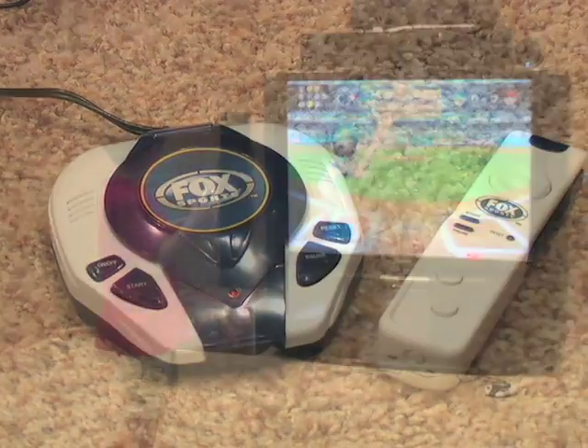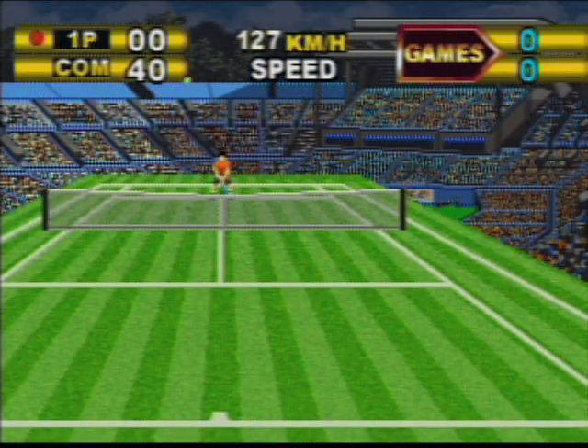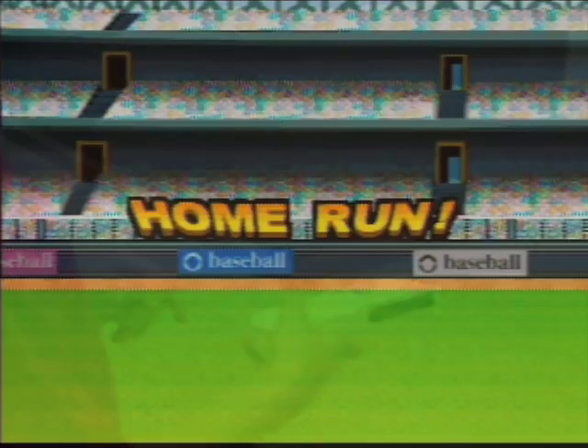Live to compete? Then step up to the plate and take a swing at the Fox Sports Plug-and-Play 7-in-1 video game system. When it comes to affordable, fun-filled family entertainment, this baby knocks it out of the park.